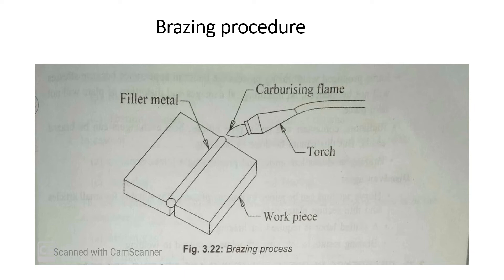Gas flames are of three types: oxidizing flame, neutral flame, and carburizing flame (also called reducing flame). The oxidizing flame has excess oxygen. The neutral flame has balanced oxygen. The carburizing or reducing flame has excess acetylene compared to oxygen.